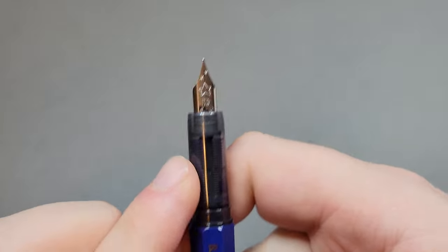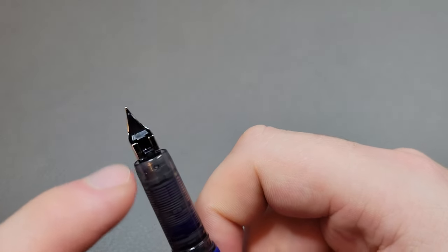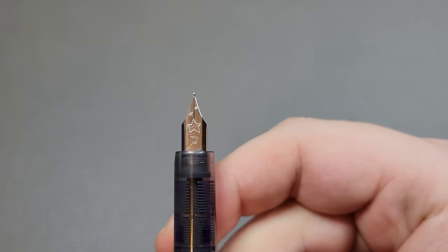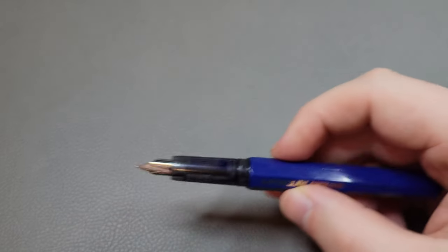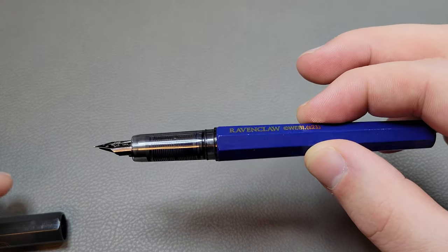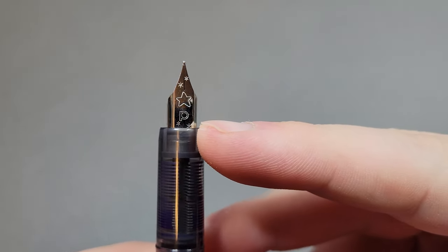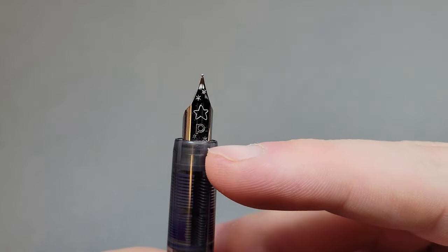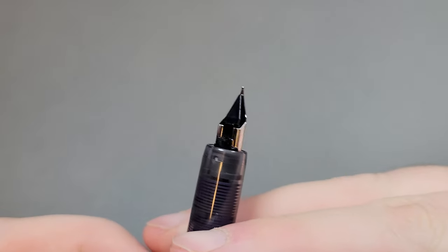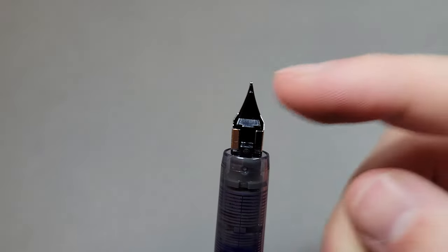Underneath you have pretty much the exact same section, nib, and feed as comes on the Preppy. In fact, I think if you unscrew this you can interchange it with a Preppy. Interestingly, this pen goes by two different names — I said Platinum Meteor, but I think it also goes by the Platinum Shooting Star or Little Shooting Star. The name is a reflection of what's on the nib — it's got the Platinum logo and stars on it, a big star and a couple of little stars. This one is a fine nib — folded, like a Preppy nib.